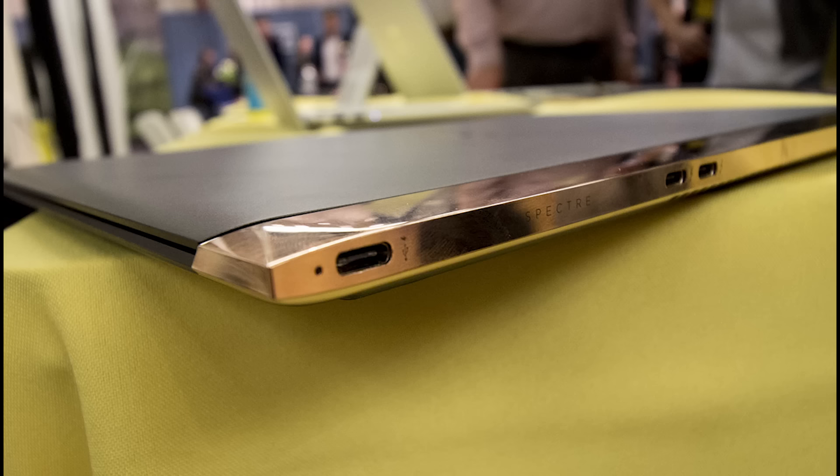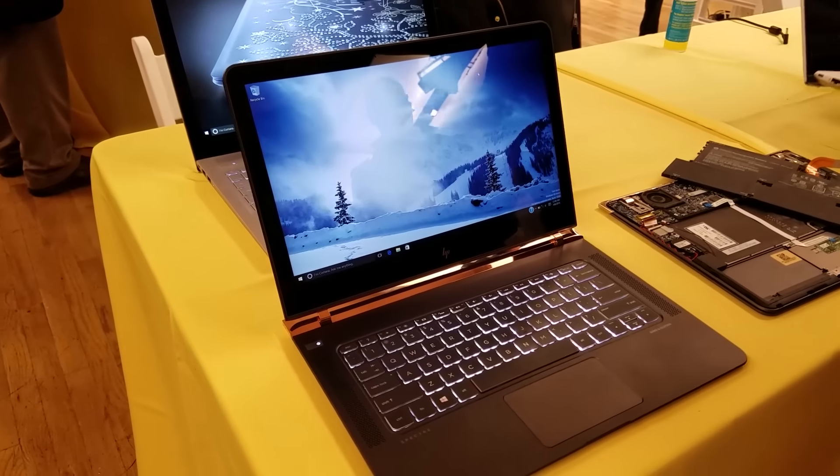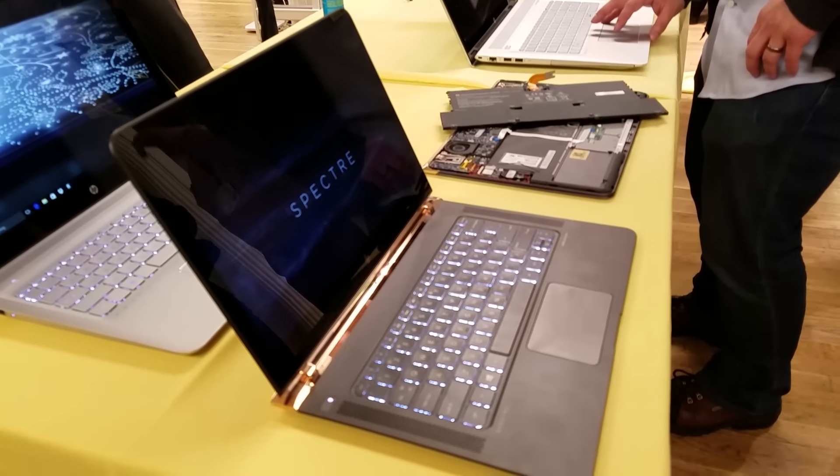It's got three USB Type-C ports — that's it, nothing else. It's kind of a dig at Apple, because Apple only had one on the MacBook 12-inch. This actually has three, for data transfer and charging. There's also a headphone jack on the other side, and you can see the piston hinge, which allows it to open and close with such smooth ease.